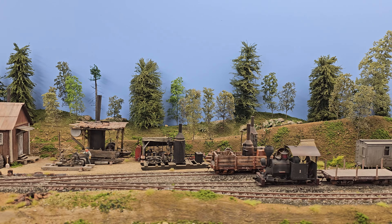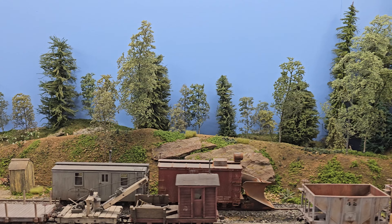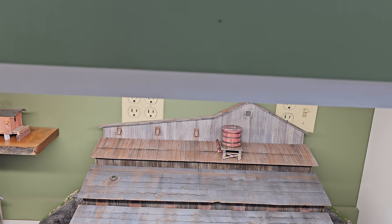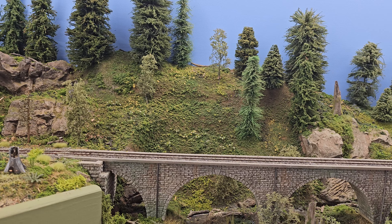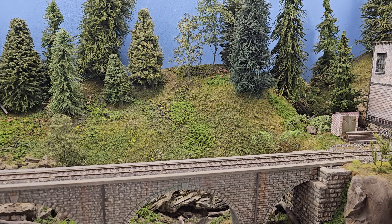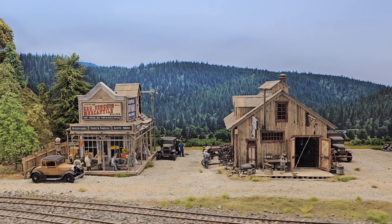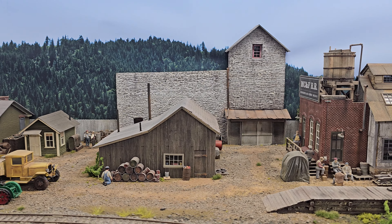It's a single-level layout, modest size — not a gigantic layout, and it doesn't need to be. The details are so exquisite. That model there we will talk about — it just happens to be off the layout because there's no room for it. I want to give the viewers a quick tour of the layout, and then we're going to walk around with Al and talk about each scene, because each scene is so breathtaking.